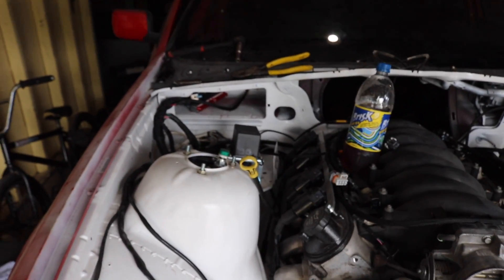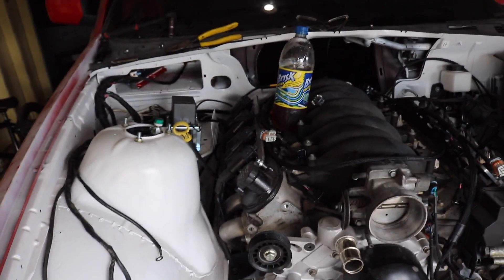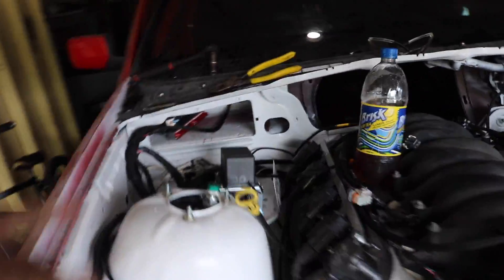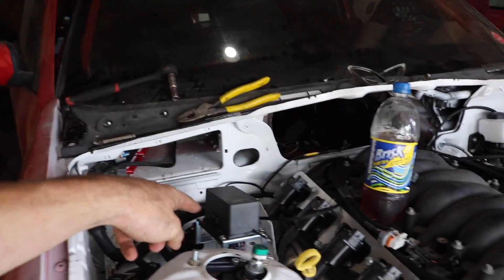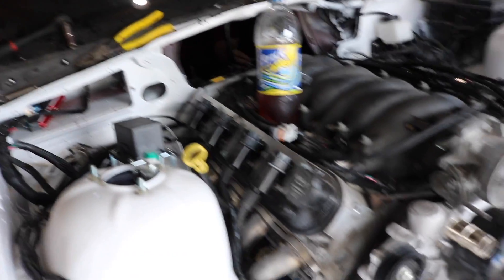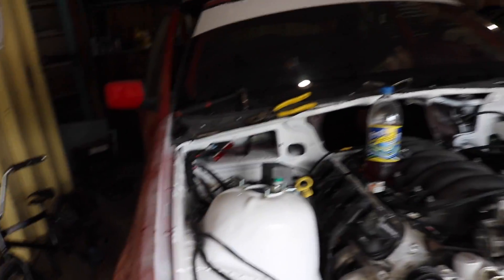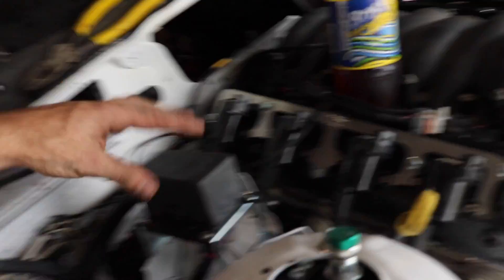Yeah, put the power on. Power's going. Alright, let's try to crank her. It didn't even spark though. Give me my keys. Well, your battery's not dead, that's a good thing. It's sending power right now to that block, so the engine is getting power. Nothing? It locked me out.